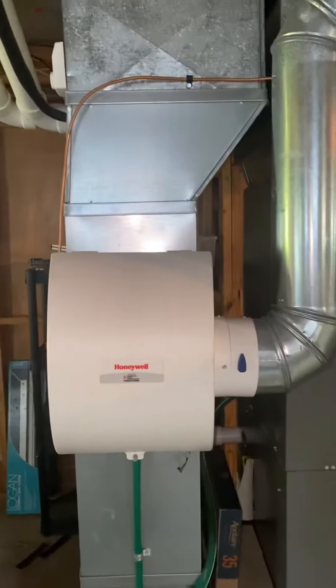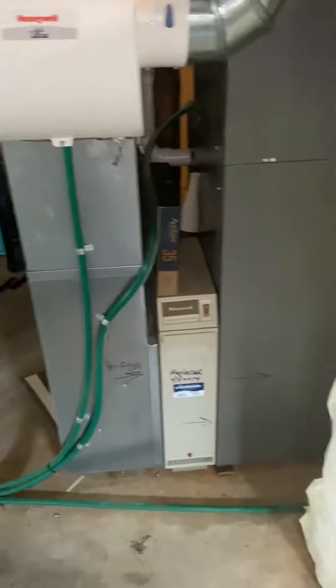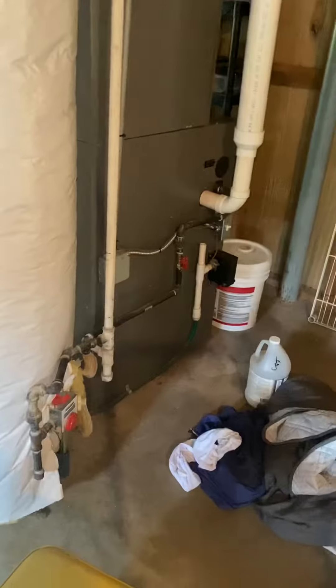There's a Honeywell bypass humidifier on this — it's actually got a decent shutoff there. Not sure at this point if they'll want to reuse that, but definitely return drop and keep in place. And we'll just flush out the line sets.